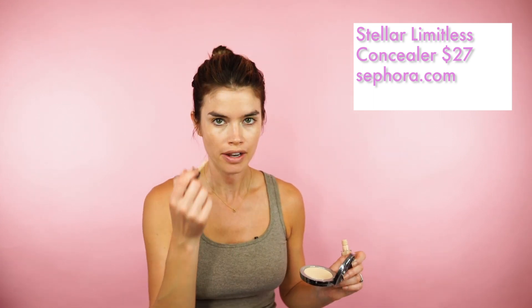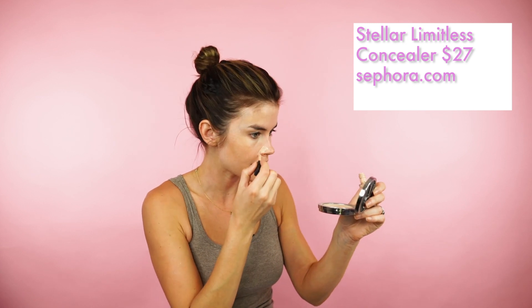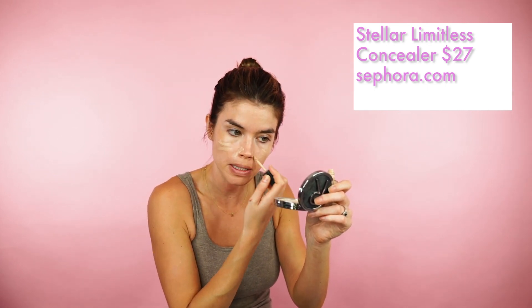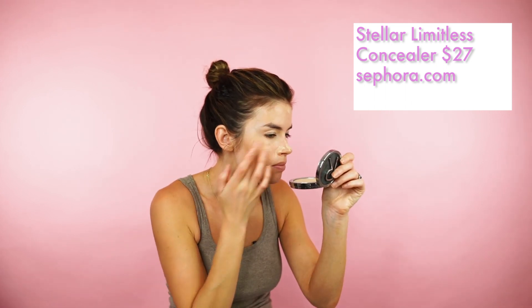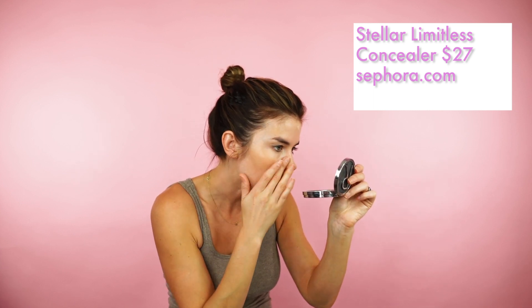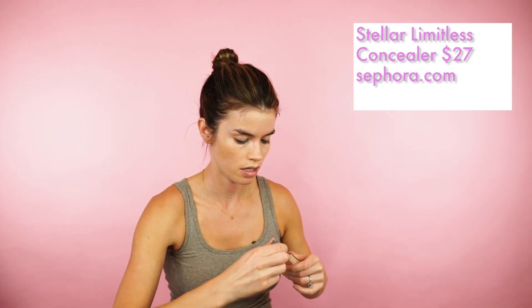I'm going to apply some concealer, but I won't do the under eye yet because I'm going to be doing an eye look today and I don't want fallout to make me re-conceal. So I'll just conceal in areas that have a little redness — around the nose, for example. This is the Limitless Concealer. It comes in a really impressive range of shades, has impressive coverage, but still looks dewy. I use a patting motion to blend it in.